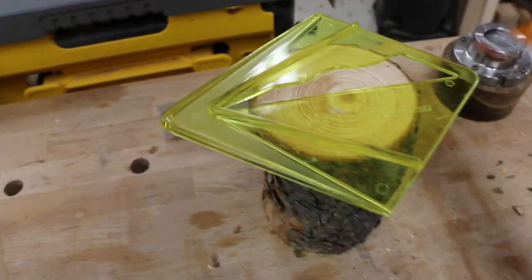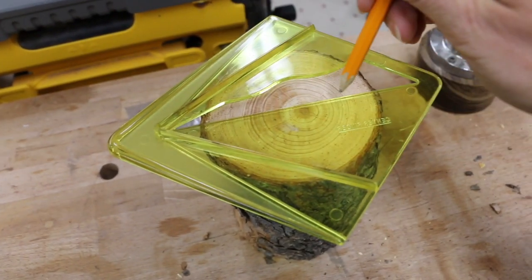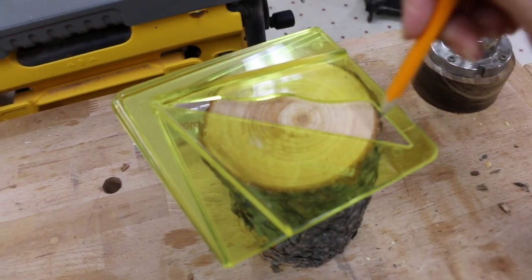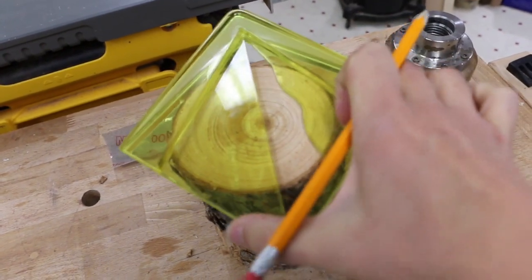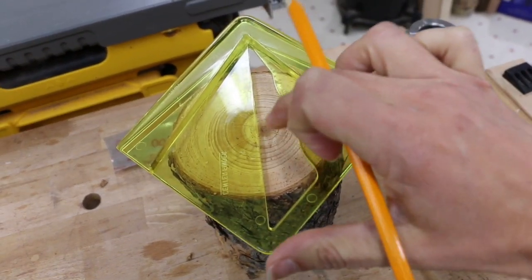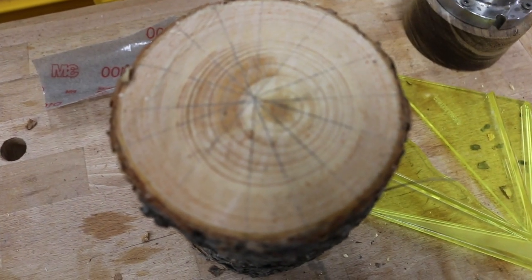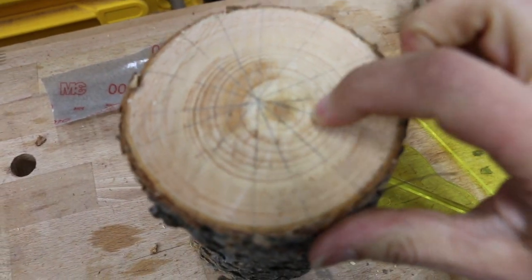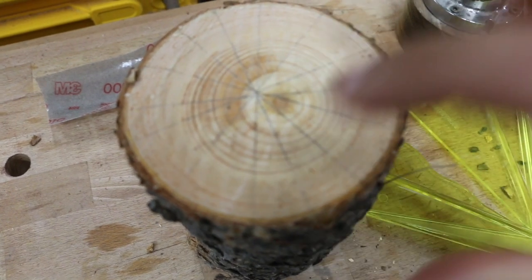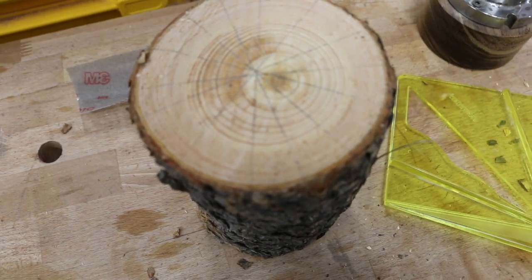At first glance I was thinking the center would just be this knot right here, but as I started to set up my lines — I just keep drawing lines until I have a center — I don't think it's going to end up being this knot. It wasn't where I was initially thinking; it was close, but if I had drilled my hole there, the wood would have been really wobbly on the lathe.